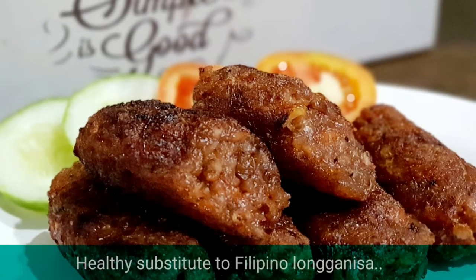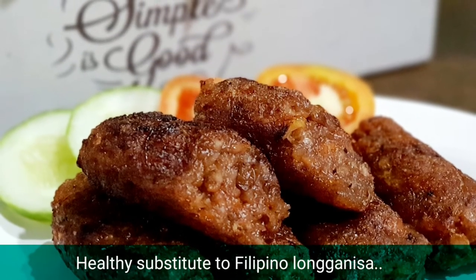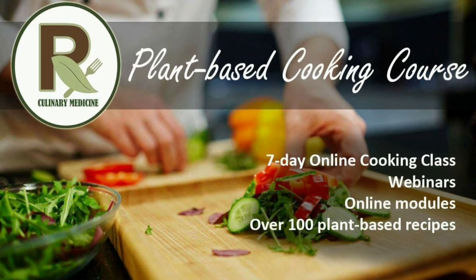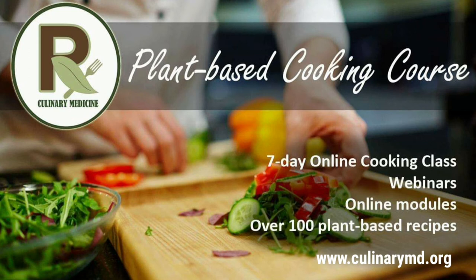So now we have your healthy substitute for Filipino longganisa. I hope you enjoyed the recipe — please watch out for our next recipe video. You can always visit our website to learn more about culinary medicine and plant-based cooking. We'll see you next time.